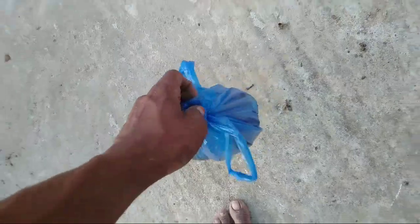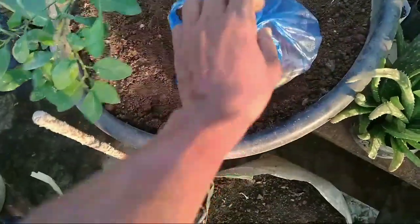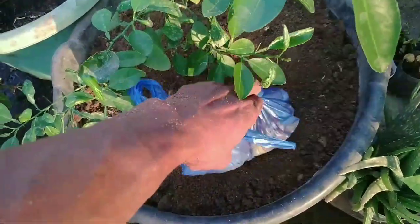I am going to put the water in the kitchen.